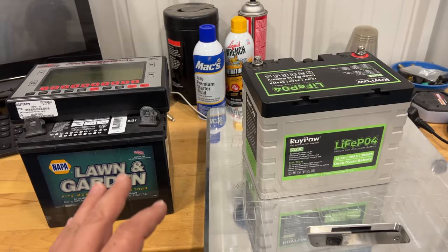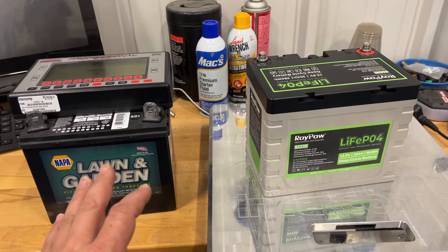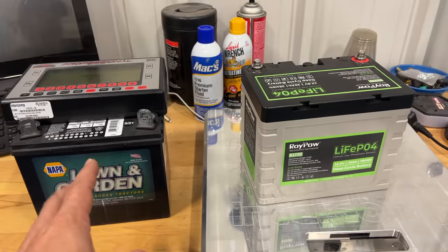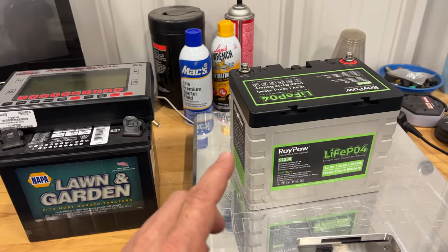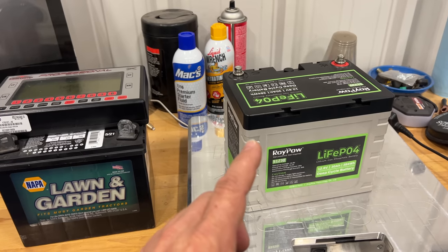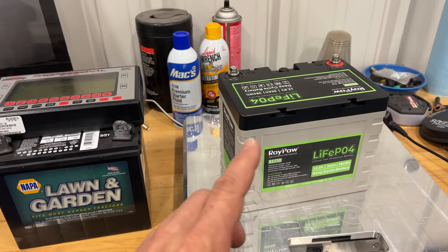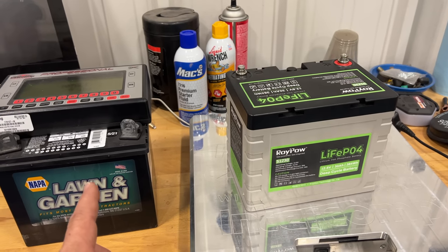I'm not saving a lot of weight with this one battery, but remember there are 19 batteries in this car, and the other batteries are about four times the size of this one. So if I were to convert the whole car to lithium, not only would I have more power, I would save a lot more weight. An added bonus is that I'm not going to get battery acid leaking that's going to corrode the car and all the battery frames. This battery also charges a lot quicker.